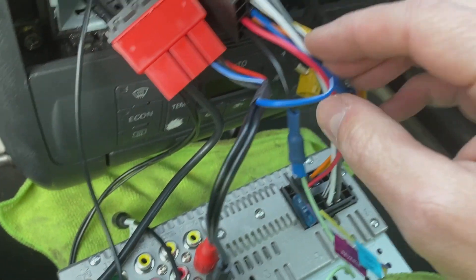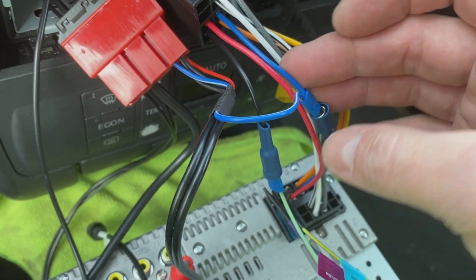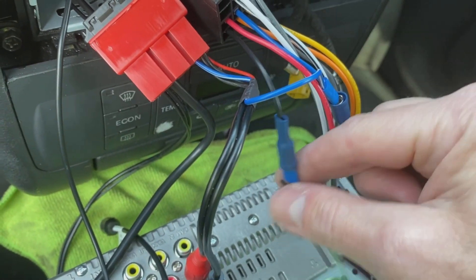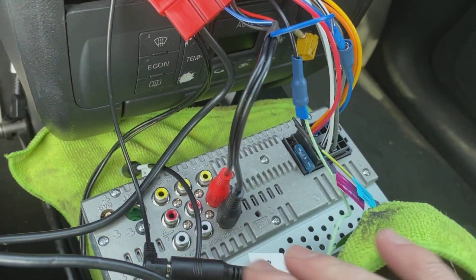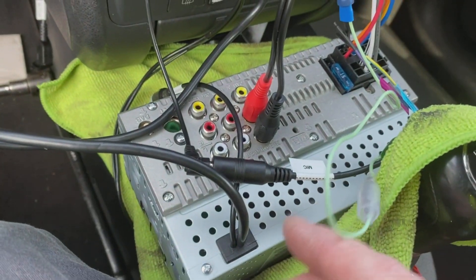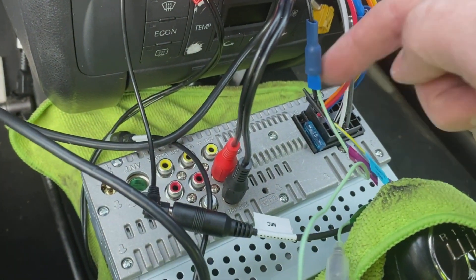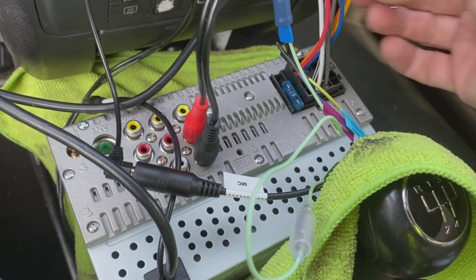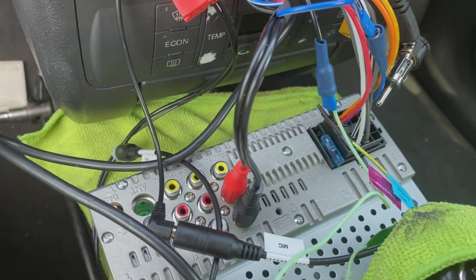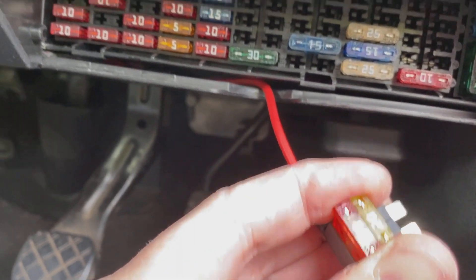We have a power cable for the amp to switch the amplifier on and off, which is spliced into the blue wire. The blue wire handles electric aerial power or amplifier power, so it runs it well. All these connections are going to be loom-taped shortly. The USB cable I mentioned runs down the back and pops out here, and we've still got the aerial to plug in over there.